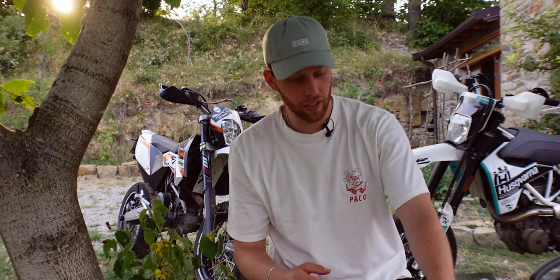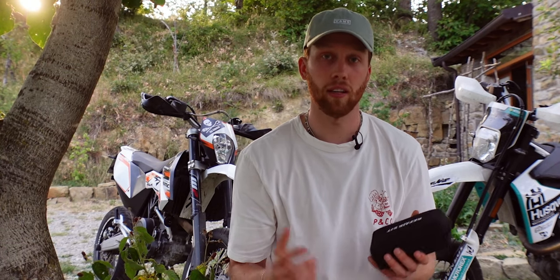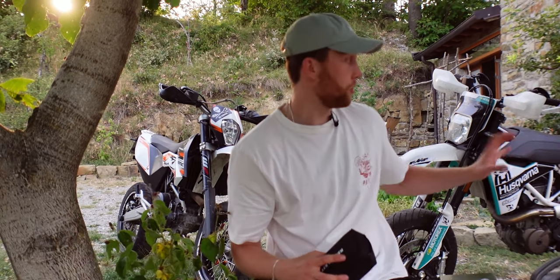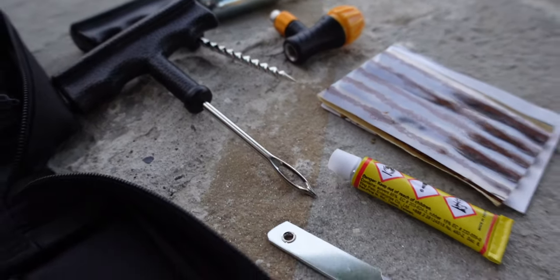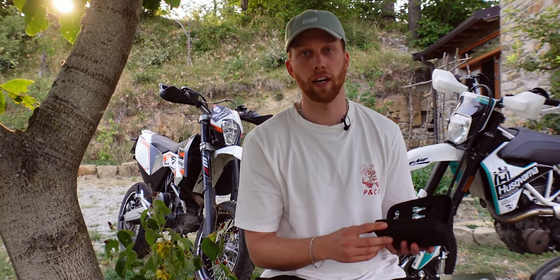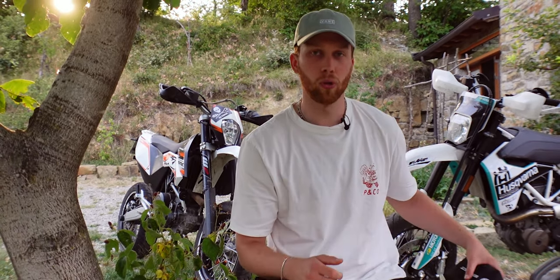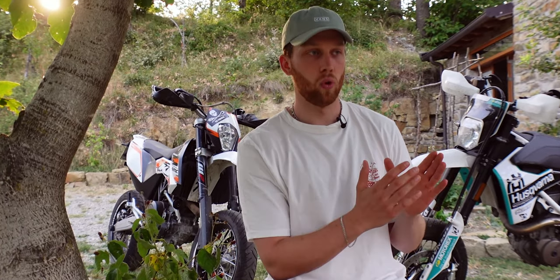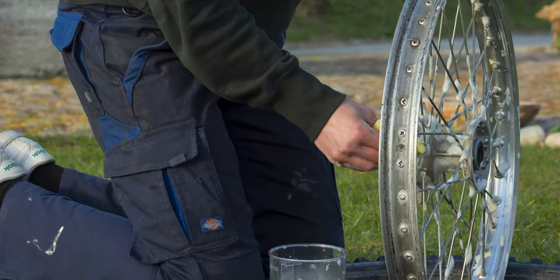What I'm bringing for the first time this year is a tire repair kit. There are different types: those for tubeless setups and those for tires with tubes. On the Supermoto, Leon and I both have tubeless setups, so we have this specific one that basically just plugs the hole and includes compressed air to reinflate your tire. If you run a setup with tubes, it's a bit more tricky — you need to bring a tube repair kit and also tire levers to get your tire off the rim.